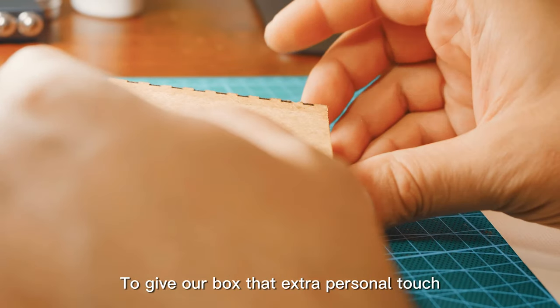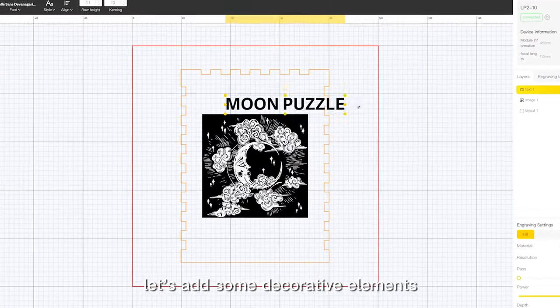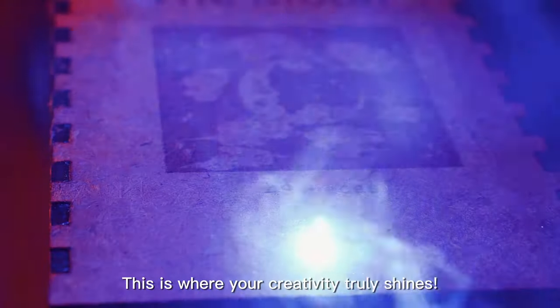To give our box that extra personal touch, let's add some decorative elements. This is where your creativity truly shines.